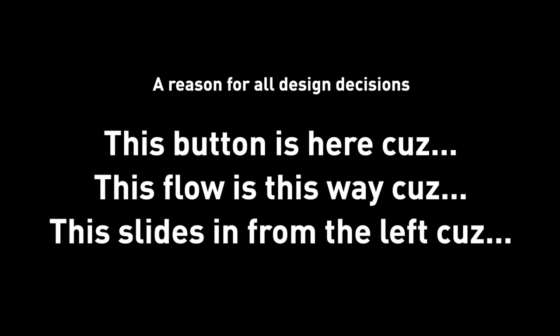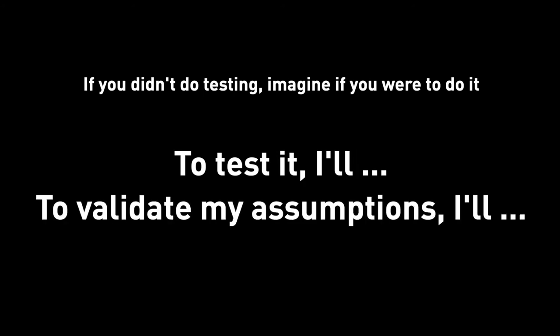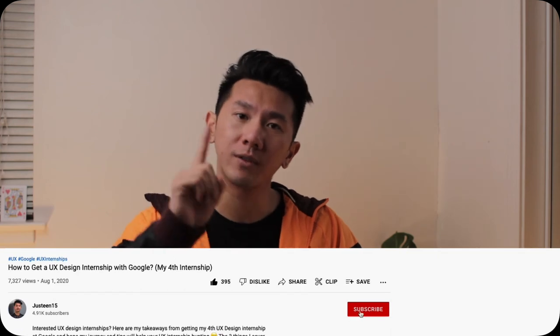Action item number five: all design decisions should have reasons. Make sure you have a reason for placing a button here or making a flow work a particular way. In a design exercise, you're typically not expected to do user interviews or testing — but if you have time, you're welcome to. If you don't, spend time thinking about test plans: how would you test your design, how would you verify your decisions were right, and how would you validate any assumptions? This is something you should know and think about generally in your design practice, and it will come in handy in the design exercise presentation.